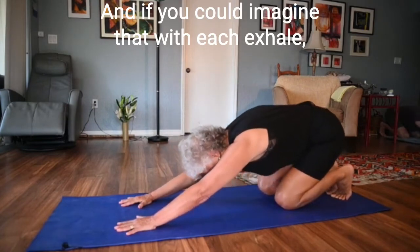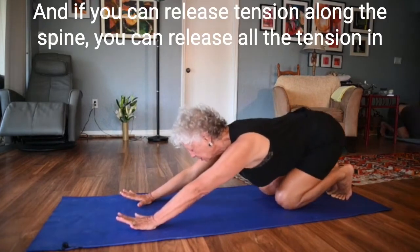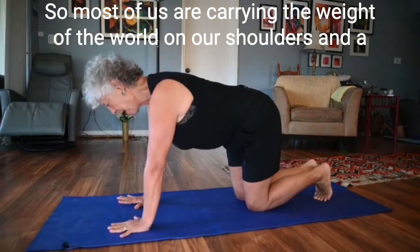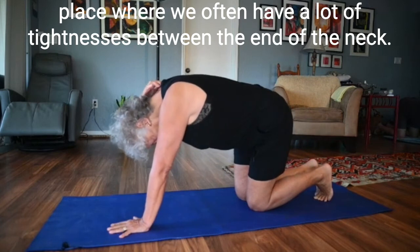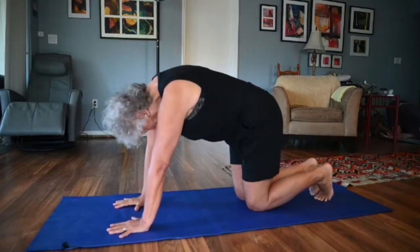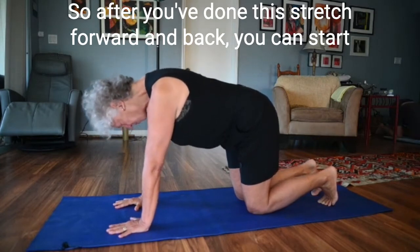Imagine that with each exhale you're releasing tension along the spine. If you can release tension along the spine, you can release all the tension in the river of nerves that come out of the spine. Most of us are carrying the weight of the world on our shoulders, and a place where we often have a lot of tightness is between the end of the neck and right at the bottom of our shoulder blades — the thoracic spine.